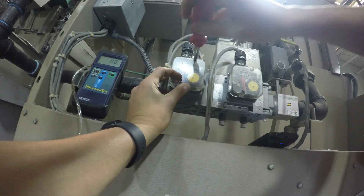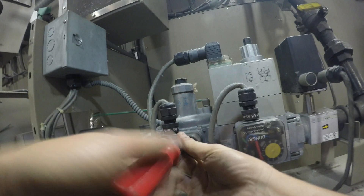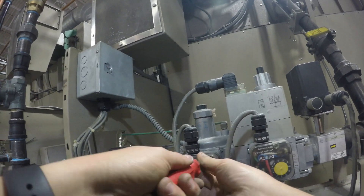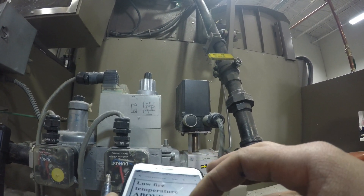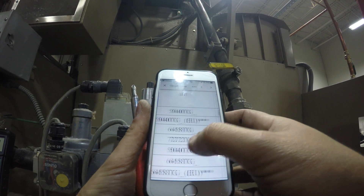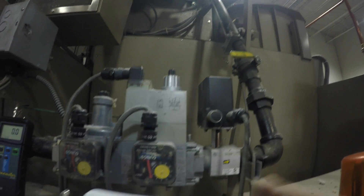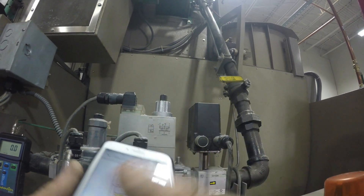The next thing we're going to do is check the high gas pressure. If I recall, it should be at 8.1 inches of water column, but we're going to double-check in the Milner book for the correct specification. That's the maximum main gas pressure, and that's at 8.1. The arrow is set to 8.